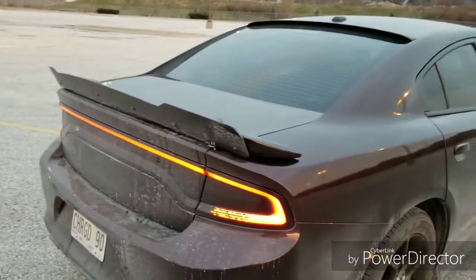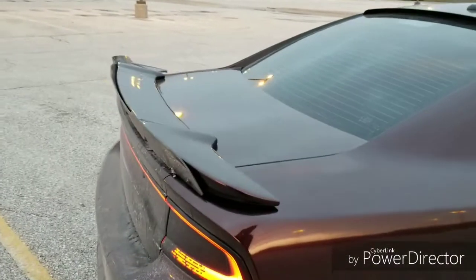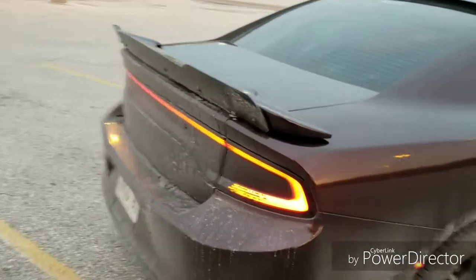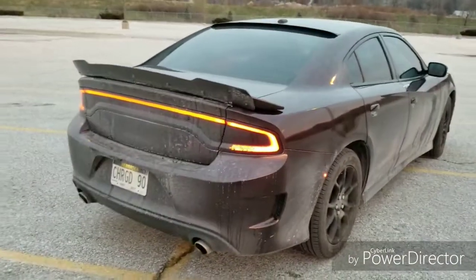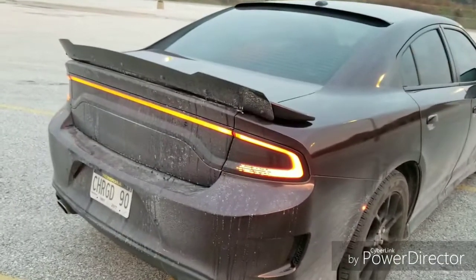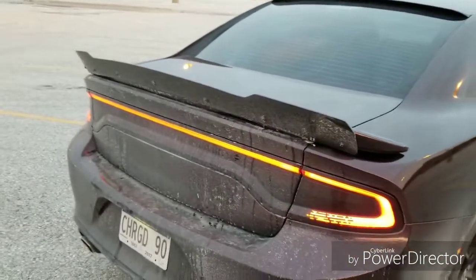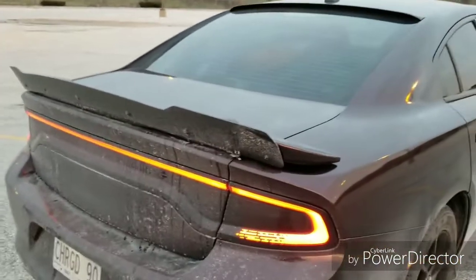I found this fat cat spoiler — that's the actual product name — and it literally lined up with the two bolt holes on each side for the two-post spoiler. So if you have a 2015 model with two posts or an '11 to '14 model and you're looking for this kind of spoiler, just Google 'fat cat' and it should take you to a reputable place.